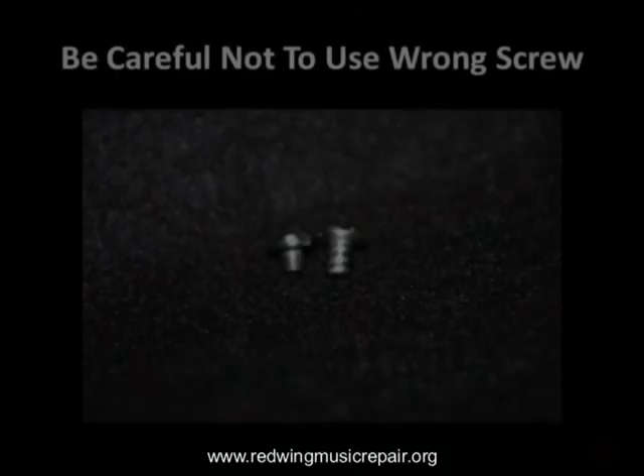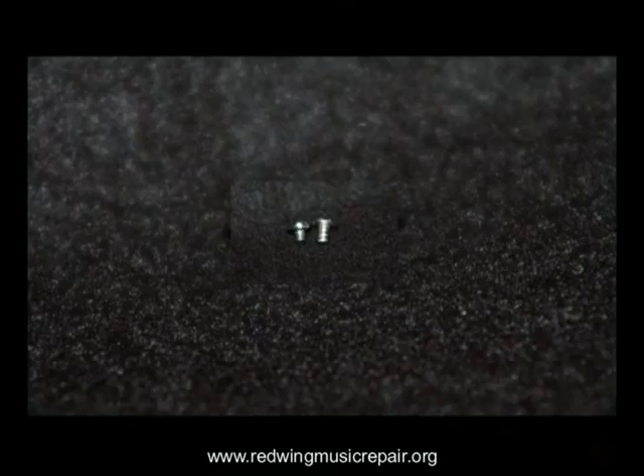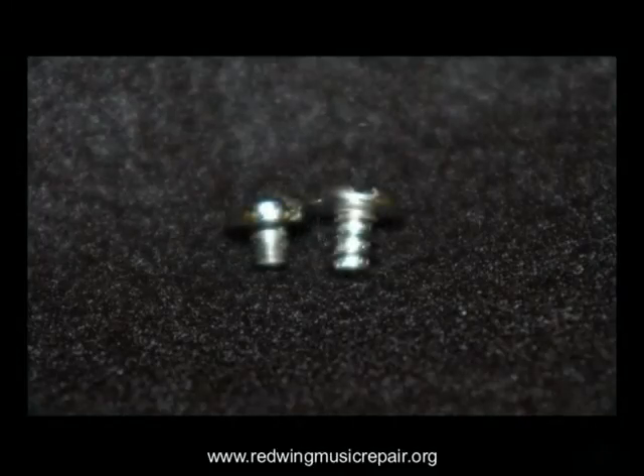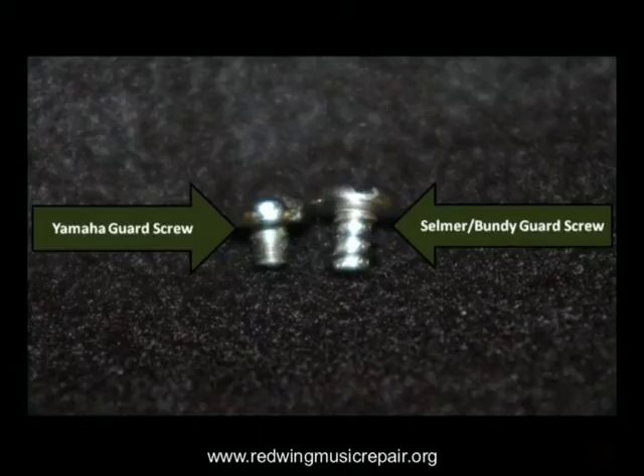Another common mistake is replacing the lost screw with a non-matching screw. Look at these two — they appear to be similar in size, but when observed more closely, the dissimilarities become much more obvious. One is for a Bundy saxophone, the other is for a Yamaha saxophone. Substituting one for the other results in the same repair needed to fix paper clip damage, and that's expensive and unnecessary.